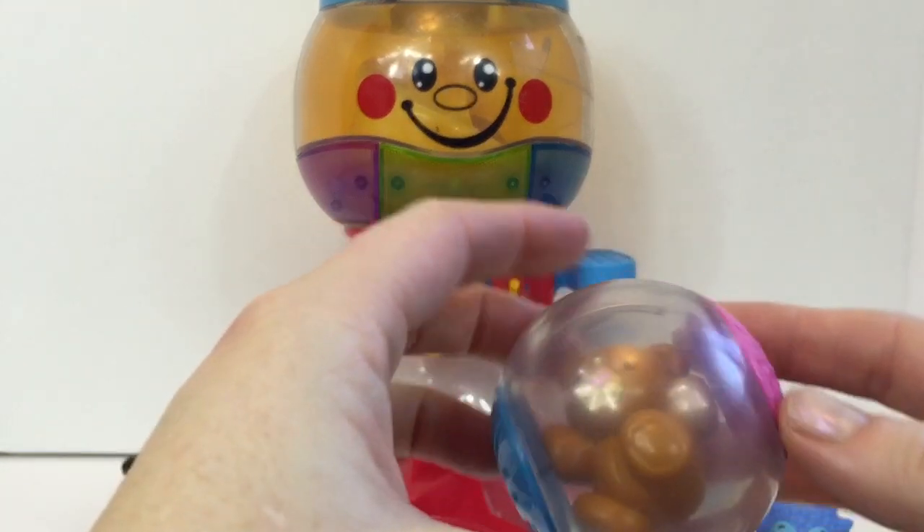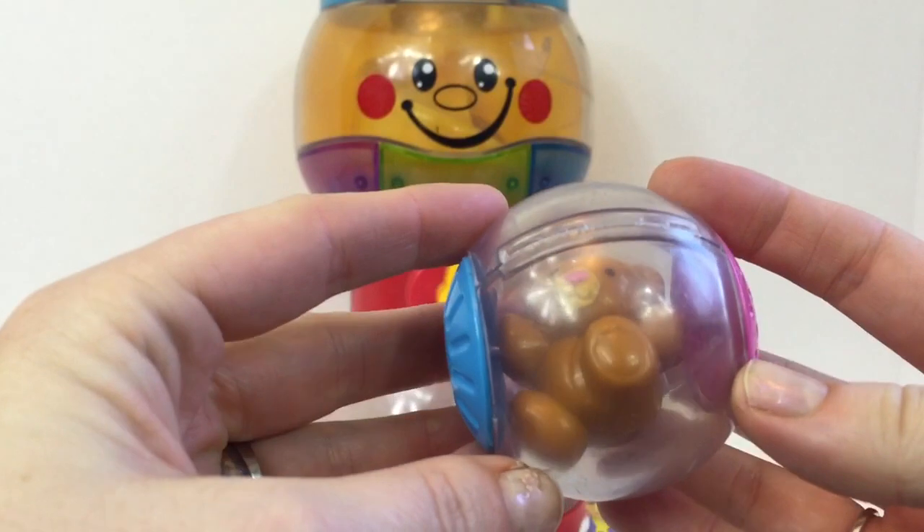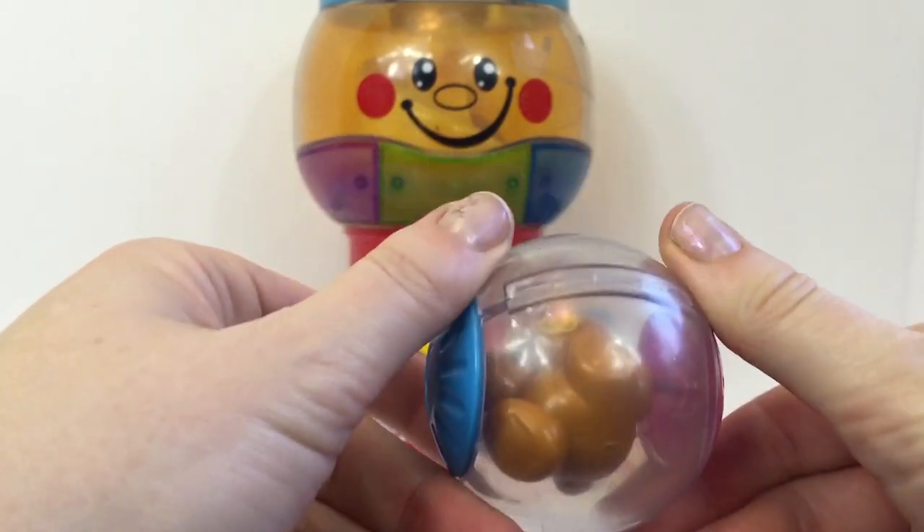The next gumball has a little brown teddy bear inside of it. And he spins round and round.